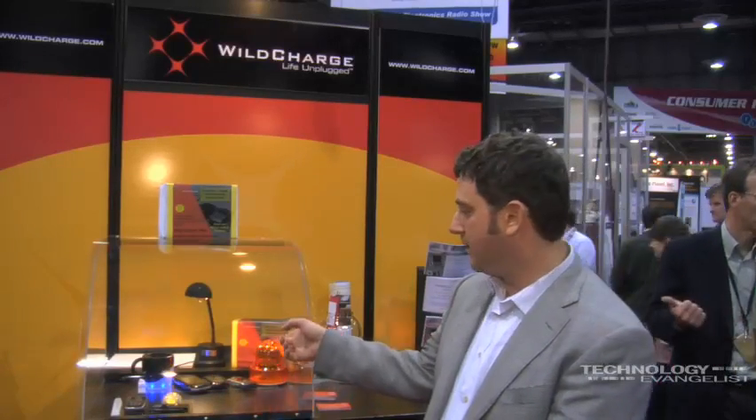What about laptops — will you be developing anything for laptops? Yes, we will. In fact, the bigger pad that you see there can power a laptop. We have a laptop here that's enabled with our technology — it's not on the display right now, but we have it.